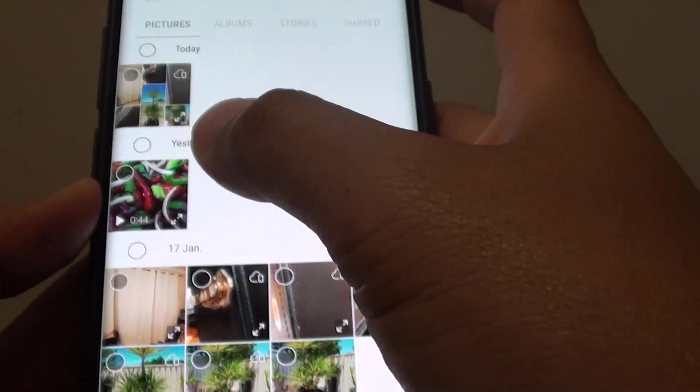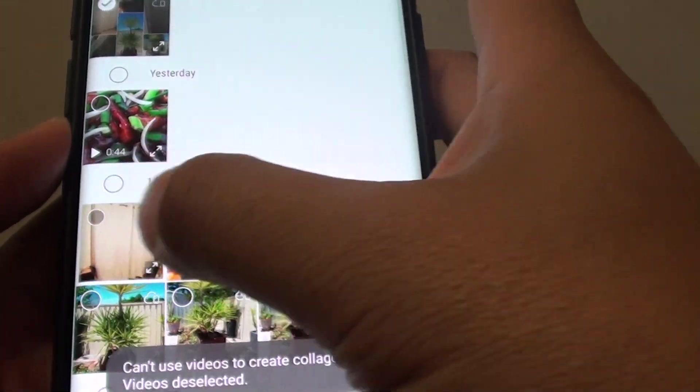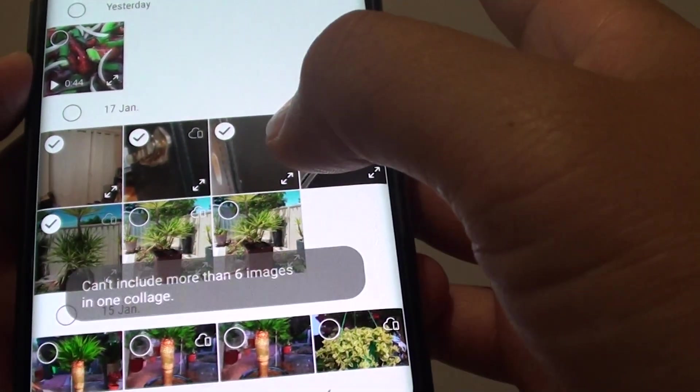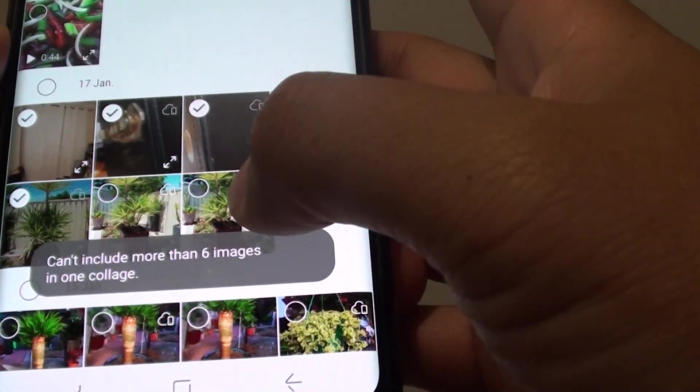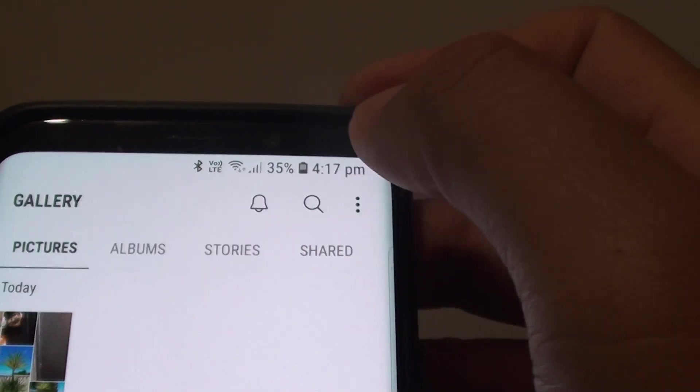Now you can choose the photos to include in your collage. You can only choose photos, not videos, and you can only create a maximum of six images. Then tap on the create collage button at the top.